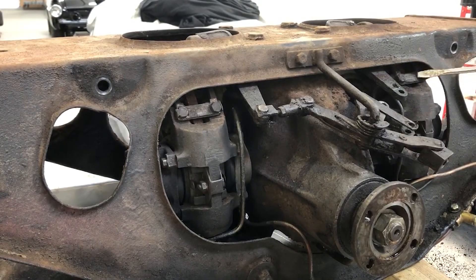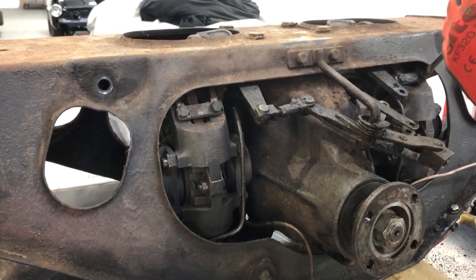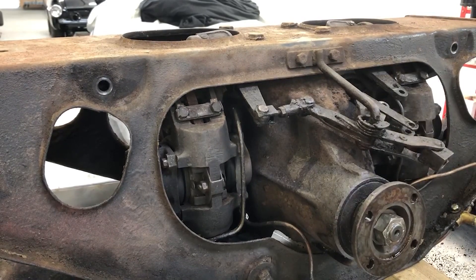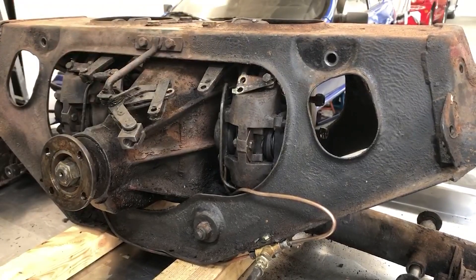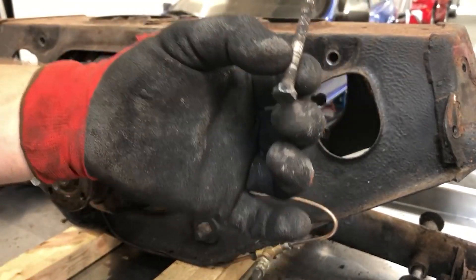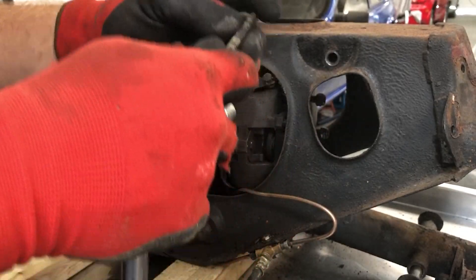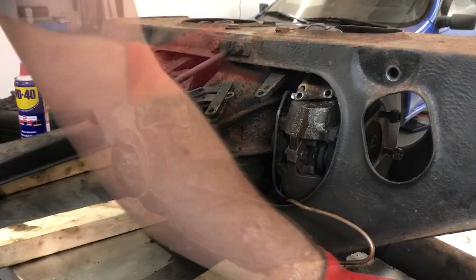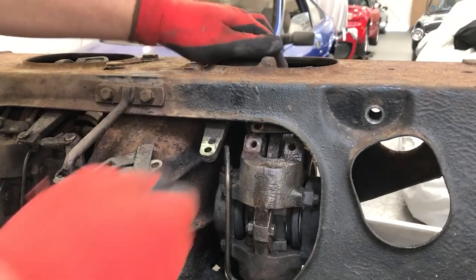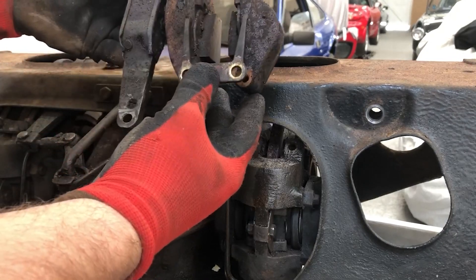This grubby bit here is actually a locking washer with locking tabs on the end that stop the bolt from rotating. You just tap these tabs out of the way and they bend, allowing you to get clearance onto the head of the bolt. It's not actually fully threaded — the threaded part is only at the top — and getting it out has proven quite a challenge. Eventually I've got to the point where I can withdraw the handbrake lever mechanism from the top of the frame.